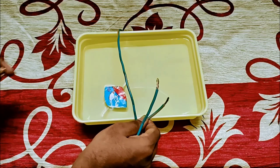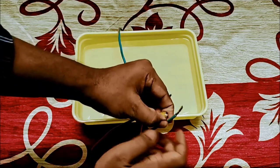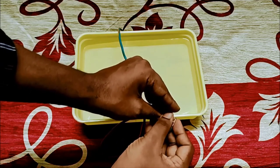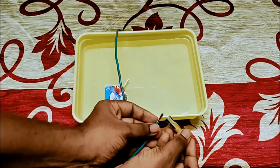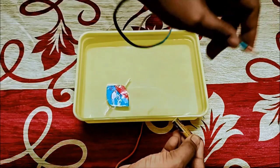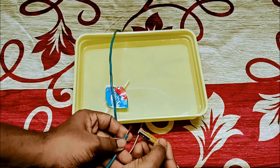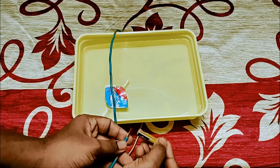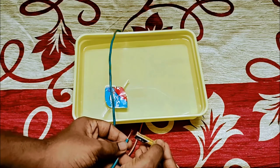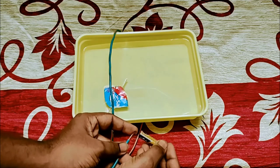Now I think our compass has settled. See the positive side — I am keeping it here. Do not press the other end or keep it for a long time, as the battery will heat up and its energy will be exhausted. Just touch it momentarily — see there, the needle deflected! Then when I remove the connection, it comes back to the same north-south direction.